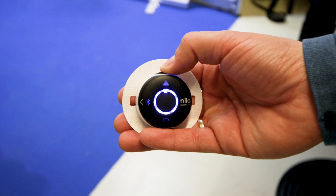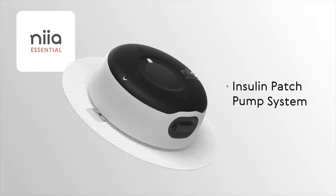Hey, I'm Justin. Welcome to Diabet Tech. I am checking out one of the coolest new pieces of tech in the diabetes field. This is a tubeless insulin pump that is semi-reusable. This is the Nia Essential.